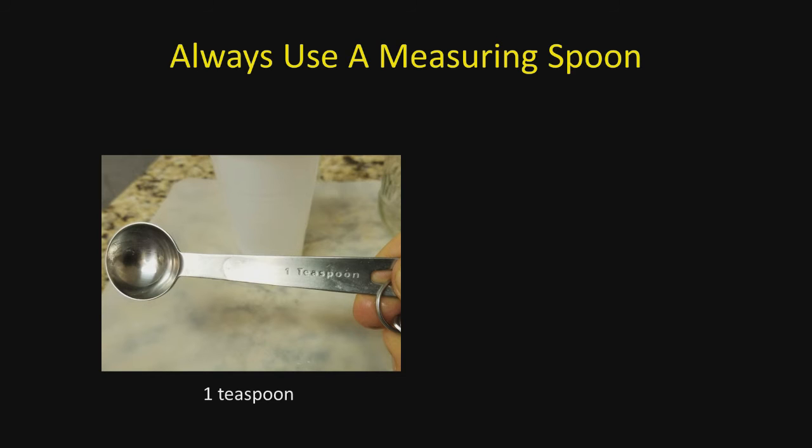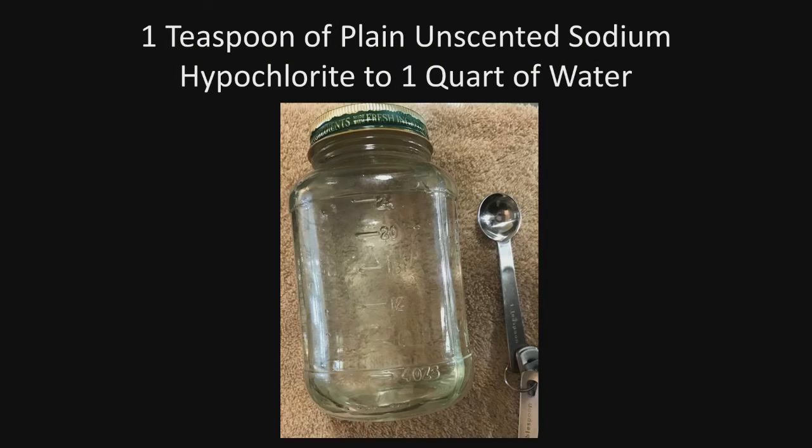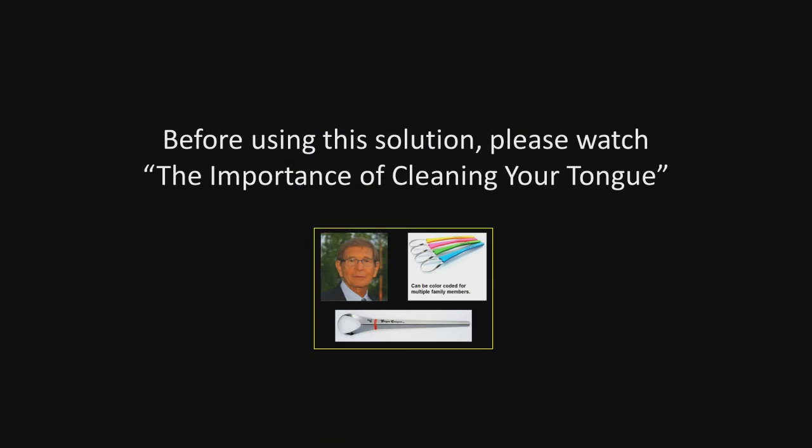Care should be taken when using this to avoid splash, because this may end up bleaching clothes. Whether you use it in the water jet or whether you use it just as a rinse, always use a measuring spoon — we want to use one teaspoon. We do not want to use a tablespoon, because more is not better. Basically, the only two things you use are a teaspoon of plain, unscented sodium hypochlorite to a quart of water.